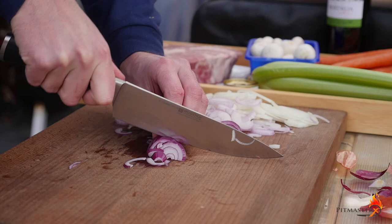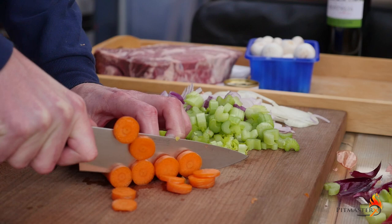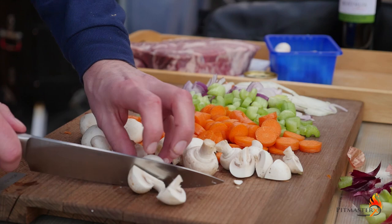When that's done, we're going to start slicing our celery — we've got about five to six stalks here — then four carrots. Don't slice them too thin; we still want to recognize them after four hours of cooking.